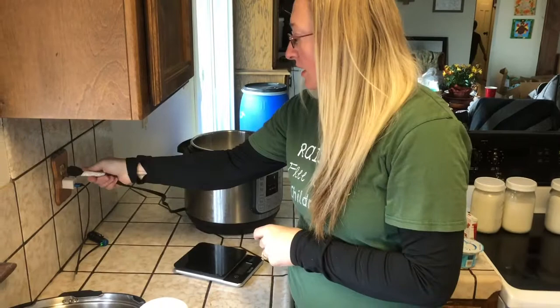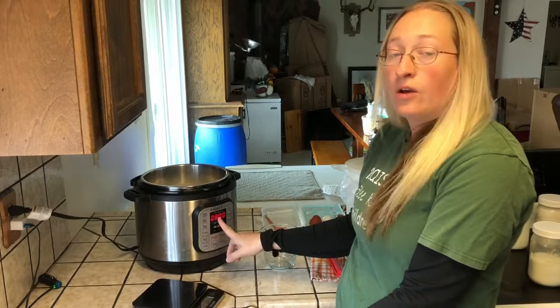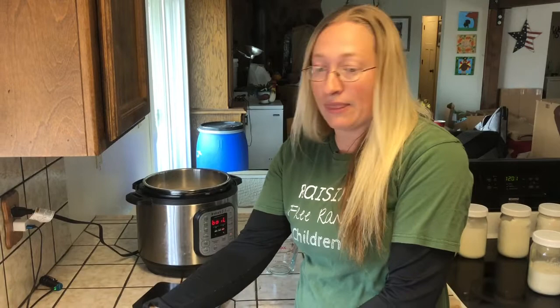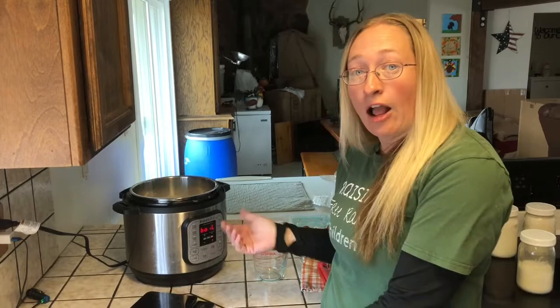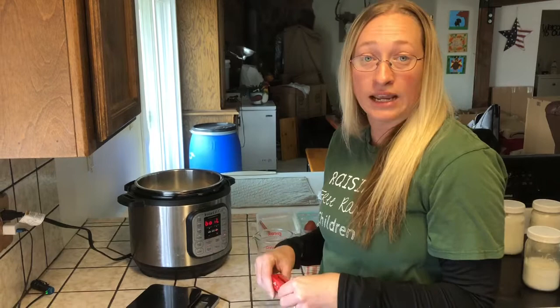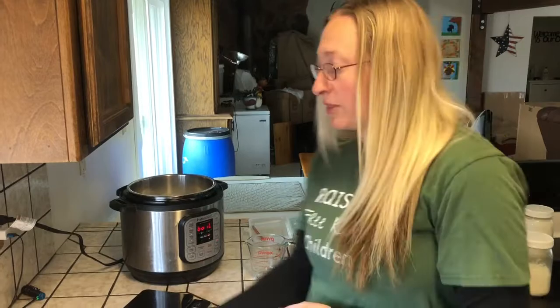I'm going to go ahead and stick this in our Instapot and plug it in. I'm going to hit the yogurt button — that's what you want if you're incubating — but we want to boil ours first, so I select boil. I've done this two different ways: you can leave the lid off and let it boil, or you can throw the lid on and come back and check it. I'm going to throw the lid on and keep coming back to check the temperature. I want it to get up to between 165 and just below 180 — those are my target ranges. I don't want to go above 180, although some recipes may require you to do so.